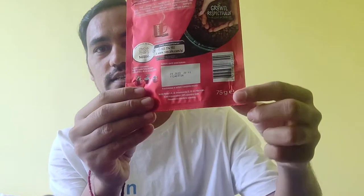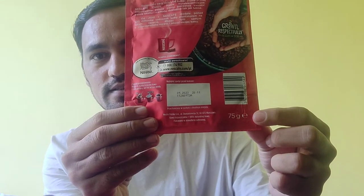Who doesn't know about this brand Nescafe? This Nescafe pouch is 75 grams, as you can see here. Before I bought this, I had bought this jar which was 100 grams.